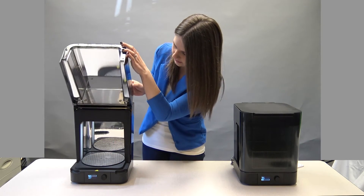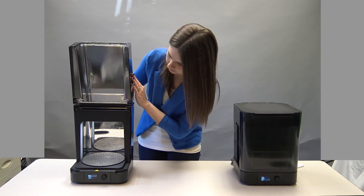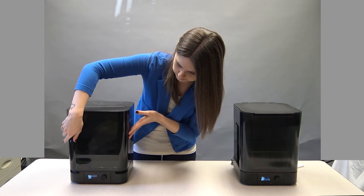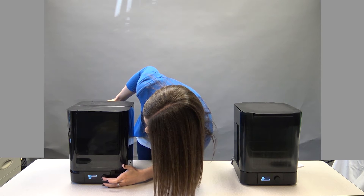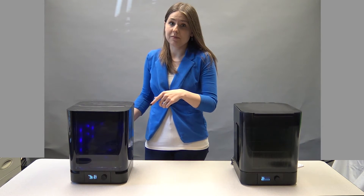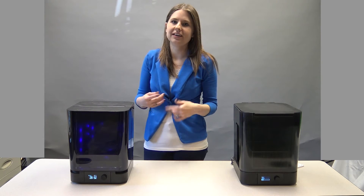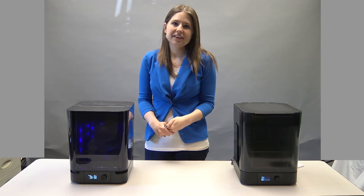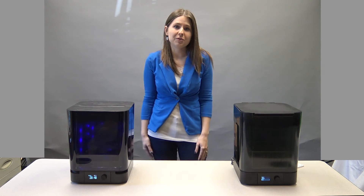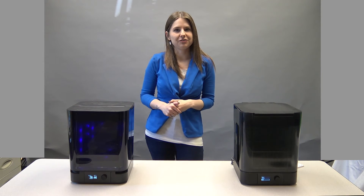To load it, just open the front like this, lay the parts right inside, close it, and hit start. It's turning on automatically because it was already running and warmed up. If you're just starting it, it might not glow right away because it has to heat up. That's about it for the Form Wash and Form Cure — for more information, give a call to your sales rep.